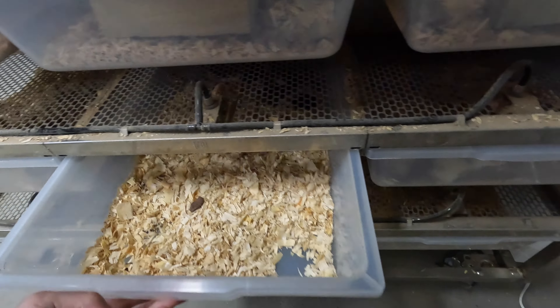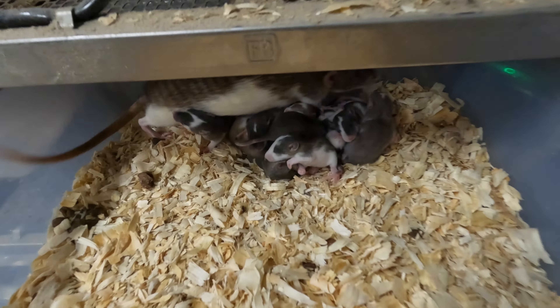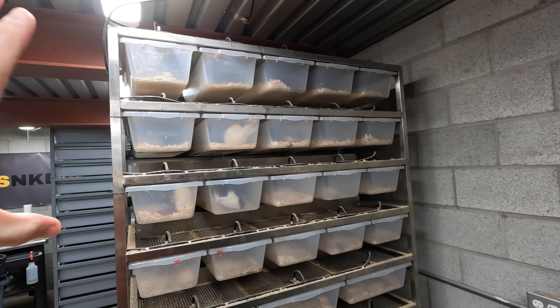This female here had a pretty decent size litter — only seven, which isn't a ton. But this female here has a bunch of babies, and those are the females you want to keep around. You want bigger litters; typically 10 to 12 is a good spot to be in. Seven or eight kind of depends on how many females you have at the time.